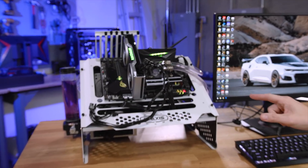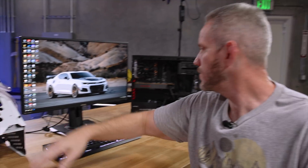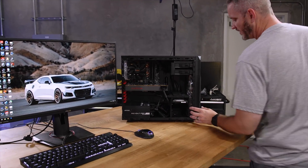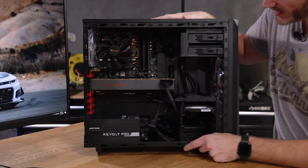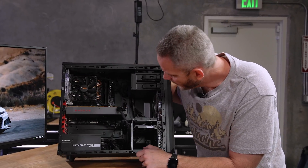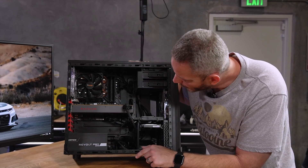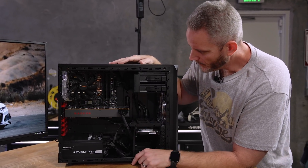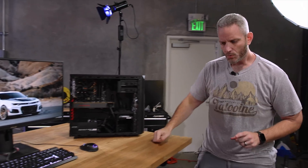I've got two different systems here. My test bench consists of an 8700K, 16 gigs of DDR4, a 2080 Ti, with a Maximus motherboard. But this, if you recall, is our budget build — this is probably what more people are trying to play on. This is an AMD 2700X, 16 gigabytes of DDR4, on a very basic micro ATX AM4 motherboard.